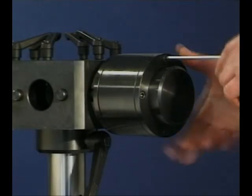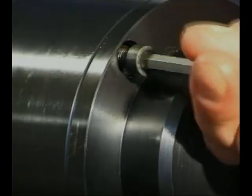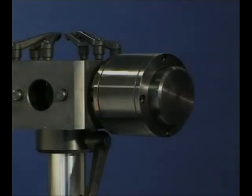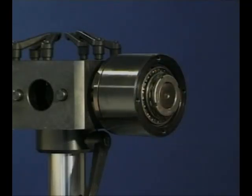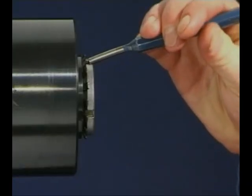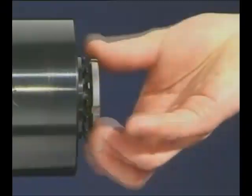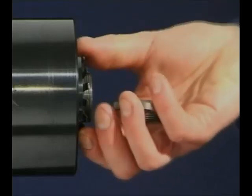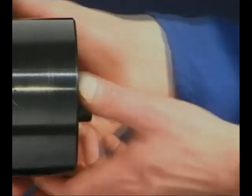To dismount taper roller bearings, use the fitting procedure in reverse. After removing the end cap, drive back the lock washer tab and unscrew the lock nut. The taper roller assembly can now easily be removed from the shaft.